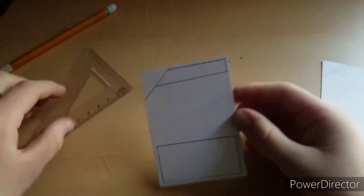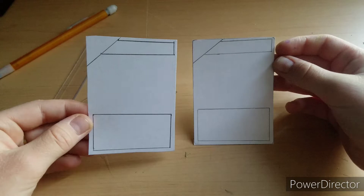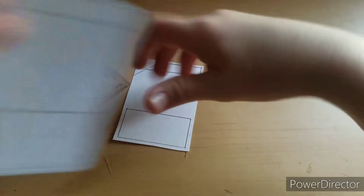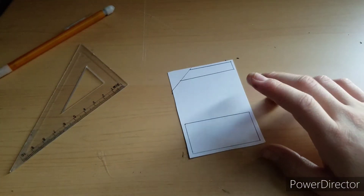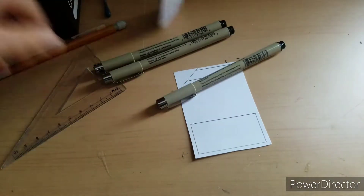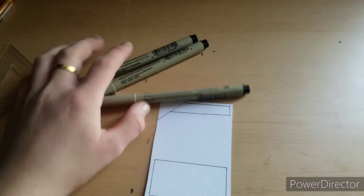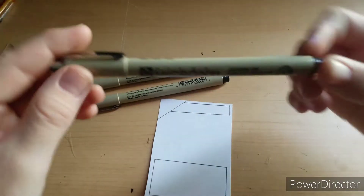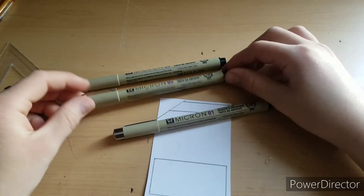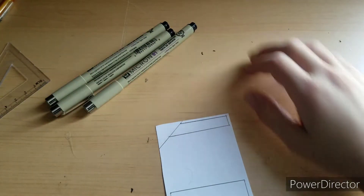I connect all the dots and then you have your template card transferred over to the new card, and they look almost identical. After that I take some fineliners — I use Micron fineliners. I have a set of three: 0.1, 0.3, and 0.5. The smallest I have is 0.1 and the largest is 0.5.